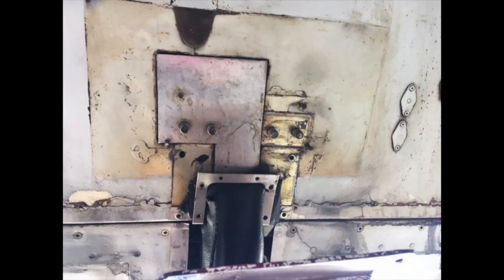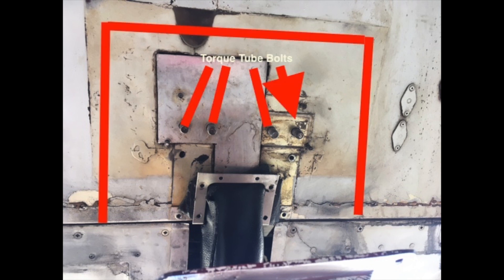Good morning ladies and gentlemen and welcome to the Grumman Pilots YouTube channel, directly supporting the Grumman Pilots Association. This morning we look at a honeycomb repair up in the fuselage, which was found when the torque tube was removed. Somebody had tried to repair this area — it was an illegal repair and now it has to be completely taken out.